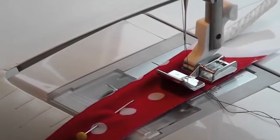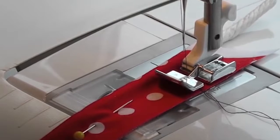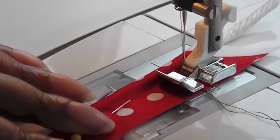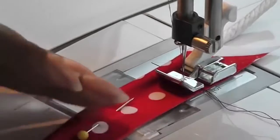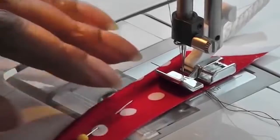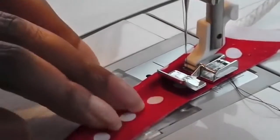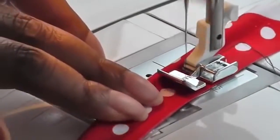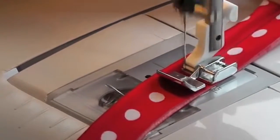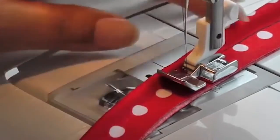I'm actually using my zipper foot for this. You can buy feet specifically for cording and they come in different widths, but if you don't have one then this is a great way to do it. Put your needle down — you're just going to sew a straight line all the way down as close as possible to your actual cording, or as close as your zipper foot will allow. I've got my work at an angle to make sure it gets as close to the cord as possible.